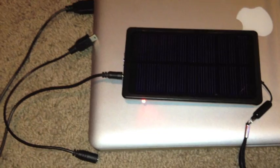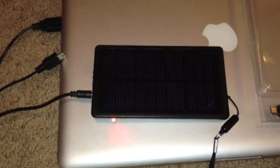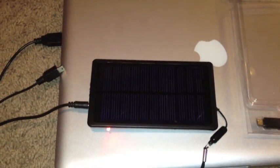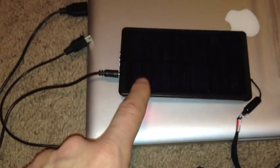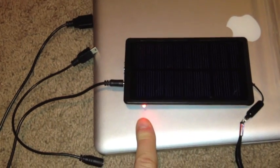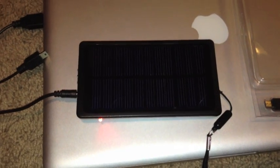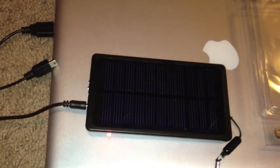I tried charging my iPhone and an old Razr in direct sunlight — it doesn't do a good job. What you have to do, as I've done here, is plug it into the computer and charge the solar panel until the little light turns green. Once that turns green, you throw it in your backpack or in your car, and when your battery dies in your phone, iPad, or whatever you have, you just plug it into the solar panel and it'll charge your device.